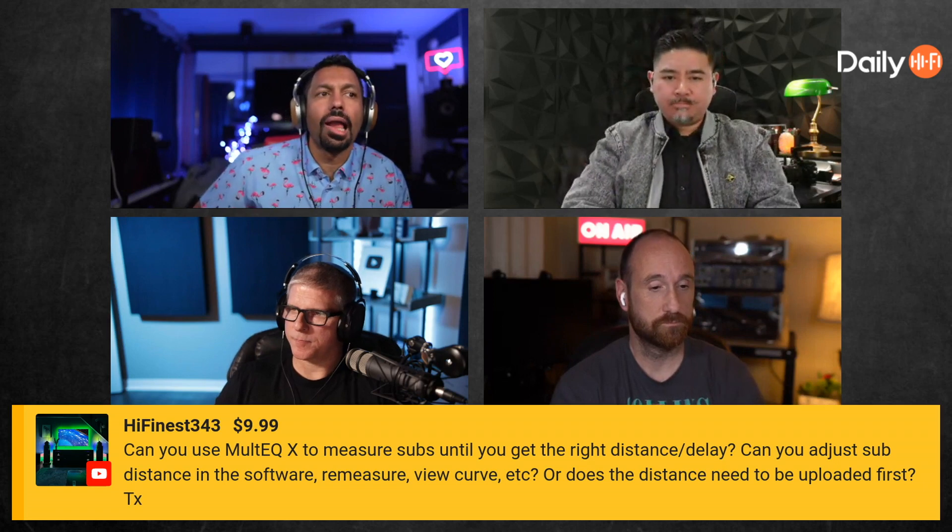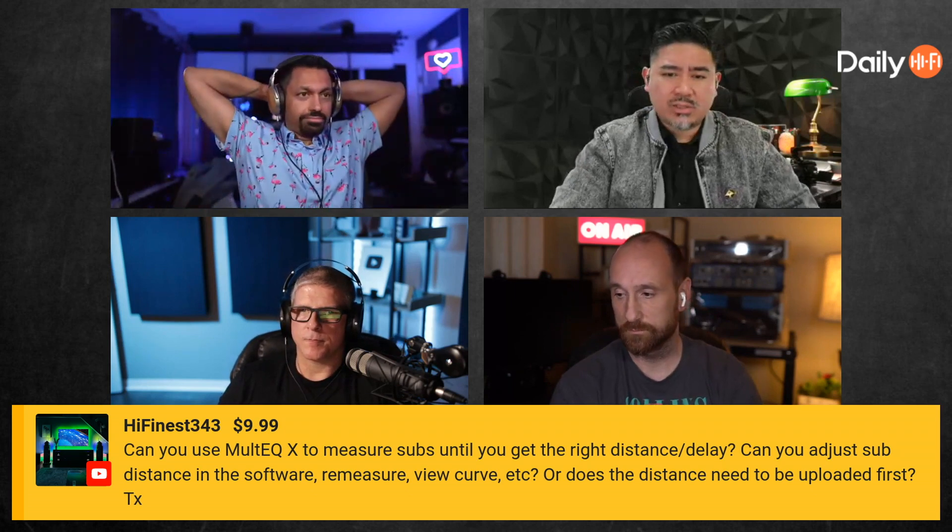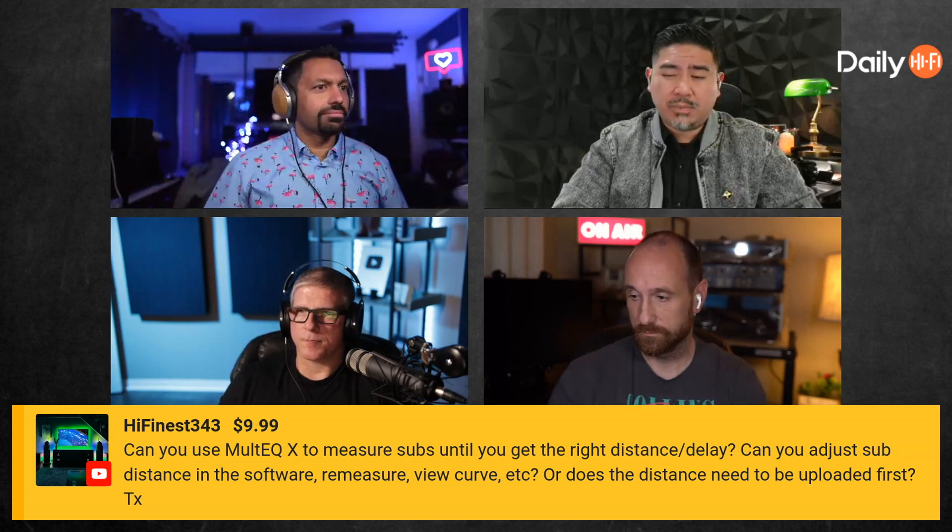Can you use Multi-EQ X to measure subs until you get the right distance delay? Can you adjust sub distance in the software, remeasure, view the curve, etc., or does the distance need to be uploaded first? I think you can rely on Multi-EQ X to just set the distance for you. I don't see a reason necessarily to do it beforehand.